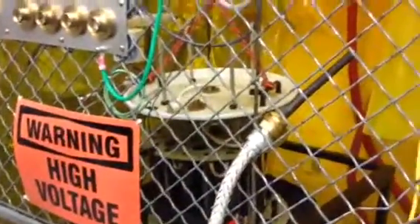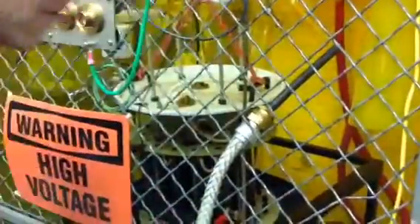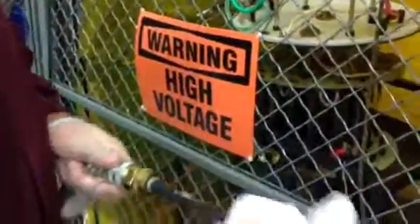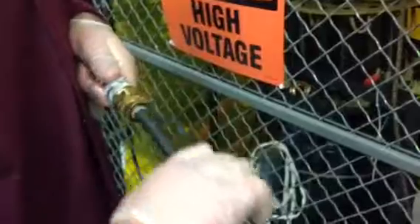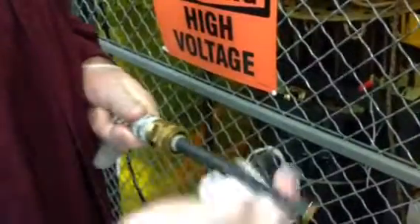First step of the process: get a paper towel and some isopropyl alcohol, and clean the cable itself with that. You must remove any moisture or dust that may be on the cable. You want to make sure it's clean and dry as much as you can get it.